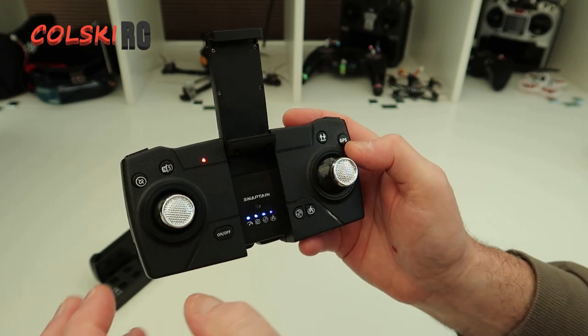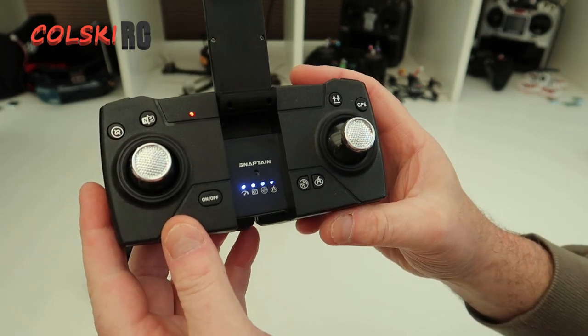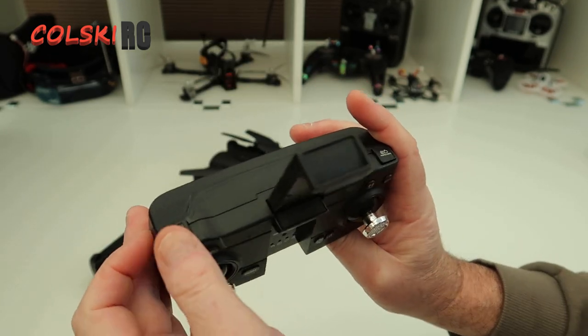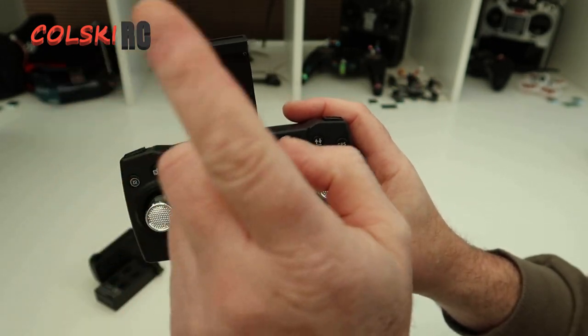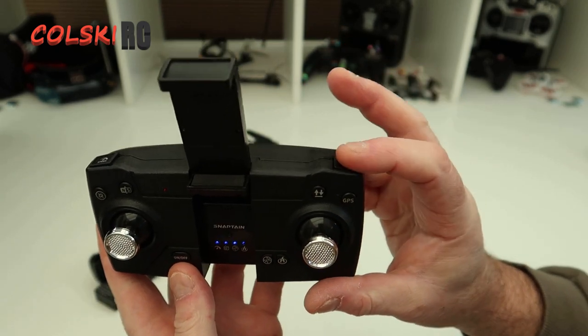You've got compass calibration, headless mode, take off and land, the ability to turn GPS on or off, return to home, the on/off button, and speed adjustment. There are only two speeds on this - I tried to go for three but there isn't one. I should have read the manual more thoroughly; there are two speed modes and a camera button.